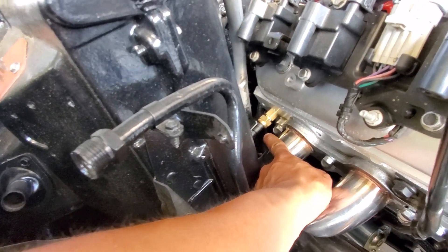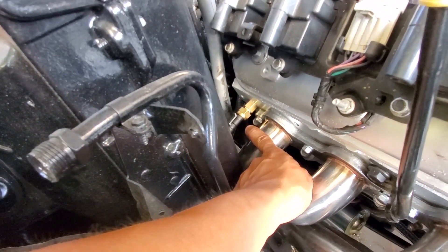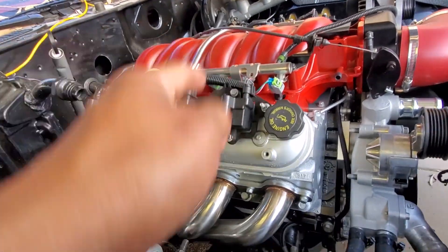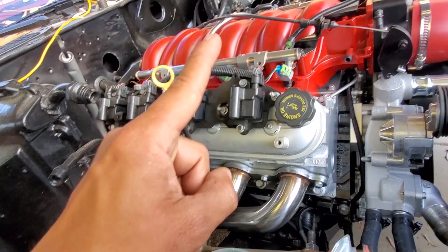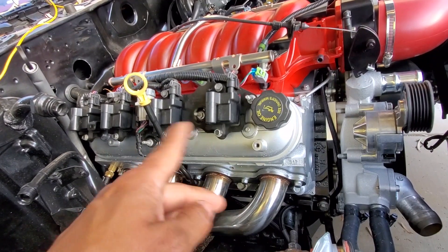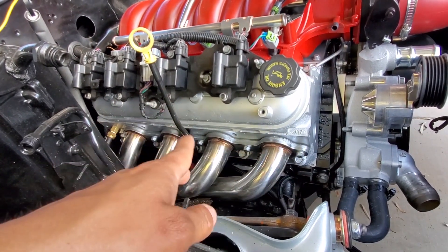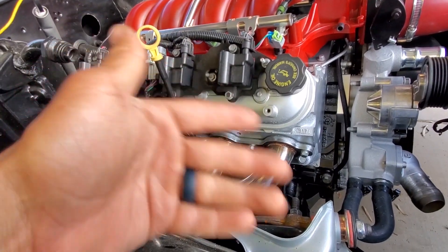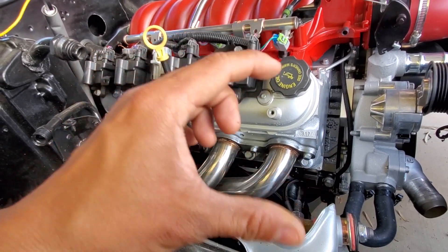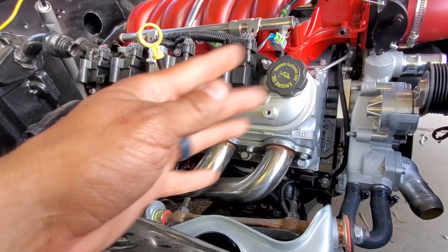We're using that along with the adapter. This adapter kit should have come with all the Dakota Digital, so when you guys order it, make sure you order it for the correct engine so you get all the correct adapters. That's going to be your coolant temp sensor. You'll run your pigtail back into the dashboard. So you're really only going to have three sensors total overall: your coolant temp sensor, your oil down at the bottom, and your speedometer. They make it really easy.